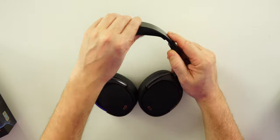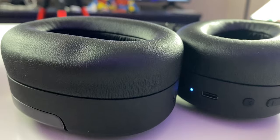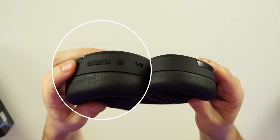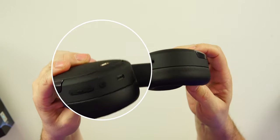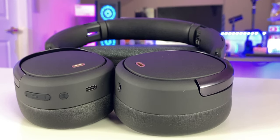There is a good amount of padding up top, and the headband slides very smoothly in and out. On the headphone you have the multi-function button, the power button, volume up and down, the USB-C port to charge, two microphones on each ear cup, and the 3.5mm jack on the left ear cup.